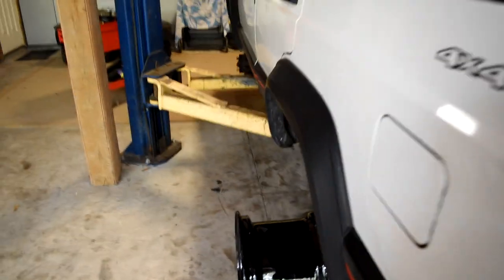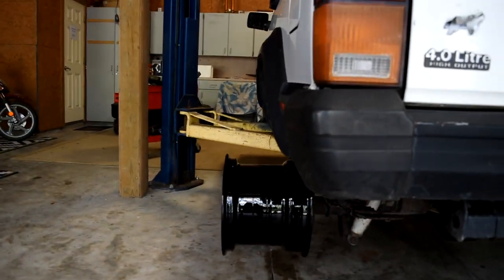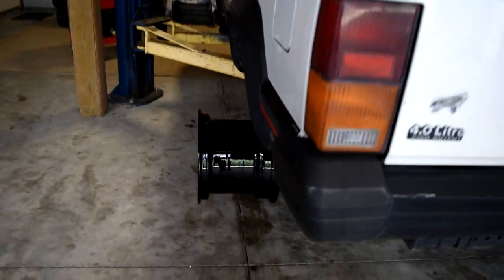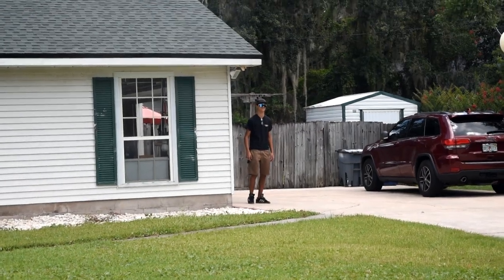It looks a lot cleaner now - now we actually have room to pull the Jeep in, put it on the lift and get started. I just went ahead and took off all the wheels and started getting everything set up. Just to test, I put my 12-wide wheel on there just to see how wide it actually is, and this thing is going to be crazy wide - literally like half the wheel poking out. This thing's gonna be crazy.